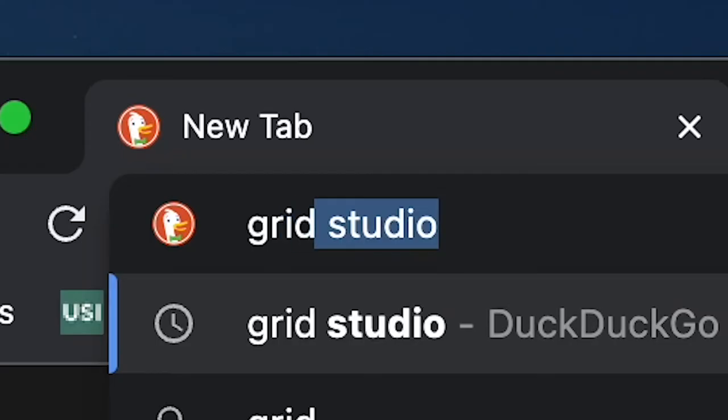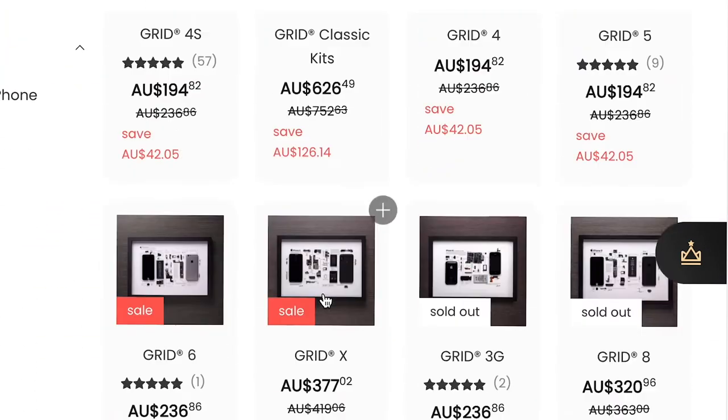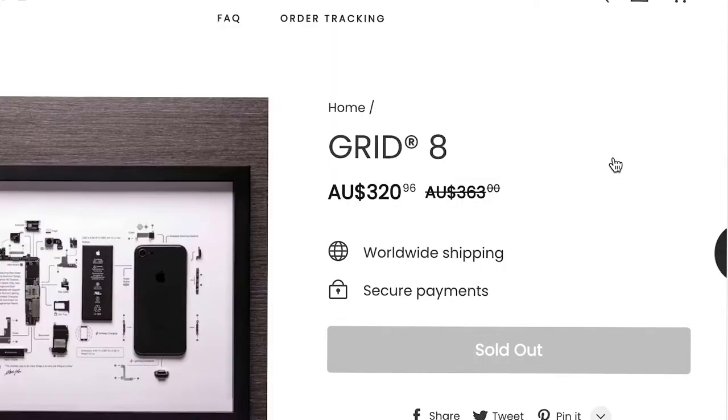So I went on the internet, had a search, saw the price tag and decided I don't need one that much. As much as I would really like one, I just can't afford it, I can't justify it. But that got me thinking — what if I tried to make my own DIY Grid Studio?